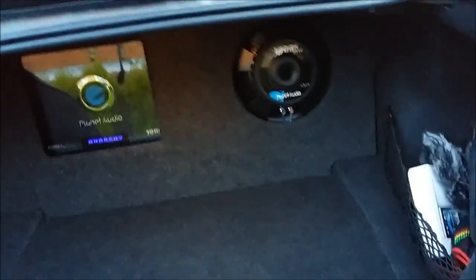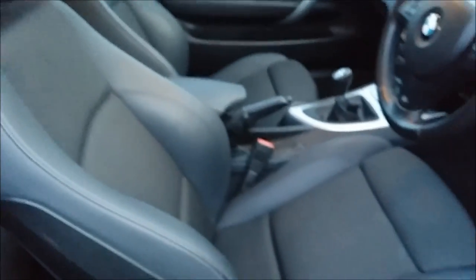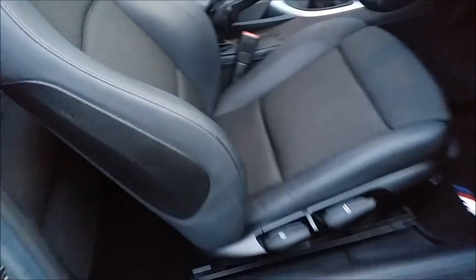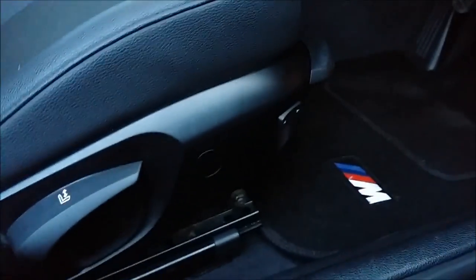Let's go inside. So, M Sport sills here. These aren't the stock car mats — I got these separately, but these are M Sport car mats you can find on eBay. It's a half-leather seat. You can make lots of adjustments: up or down on the seat, tilt, backwards and forwards. There's another tilt option, and down there will actually move the seat, and this can extend the seat forward. Then you just push it back.